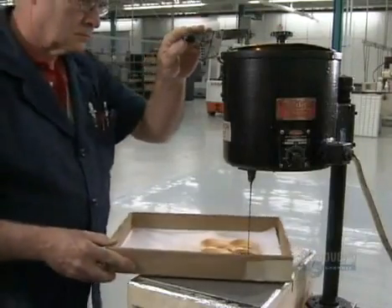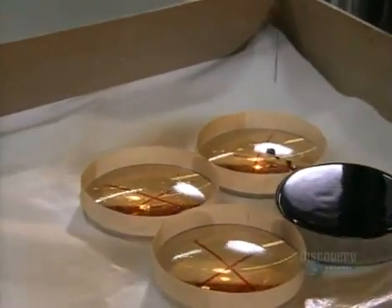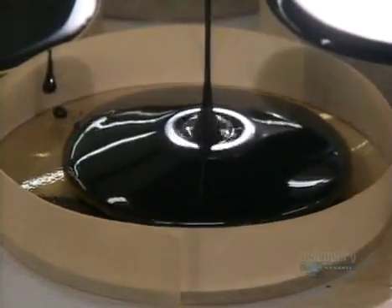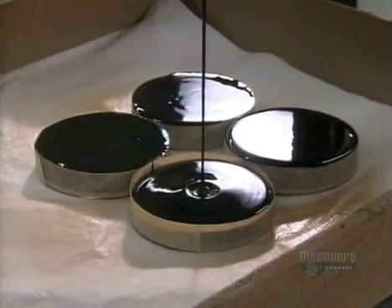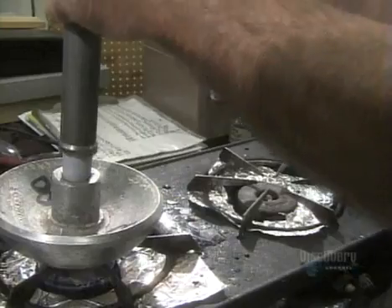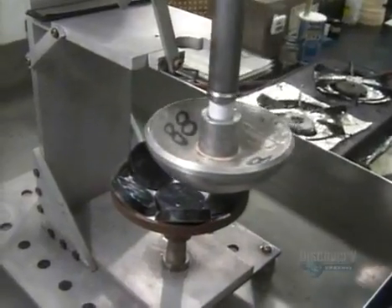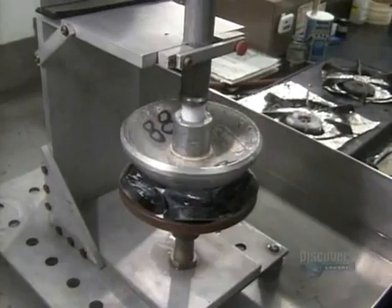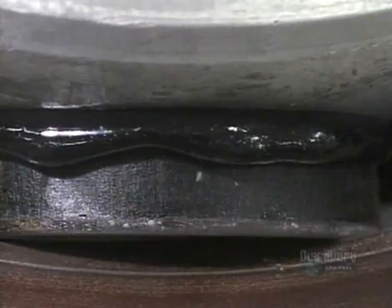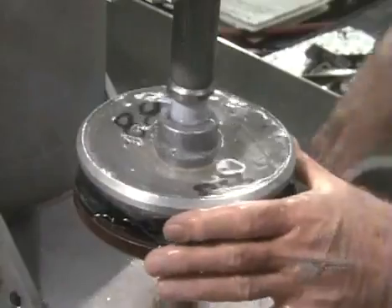This tar-like substance is called pitch. The edges of the lenses have been built up with tape to contain the pitch, and they completely coat the underside of the lens with it. Several pitch-covered lenses are now in a metal shell. A worker picks up a hot aluminum dome called a blocking body, presses it onto the pitch-covered lenses, and the pitch melts onto it. Dousing it with water causes the pitch to harden, sealing the lenses to the blocking body.